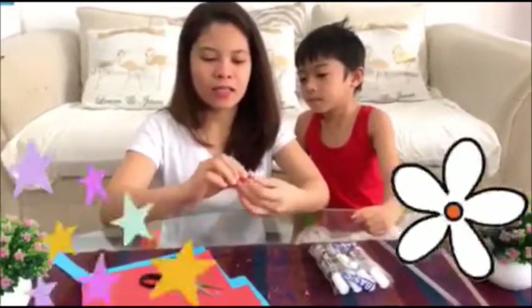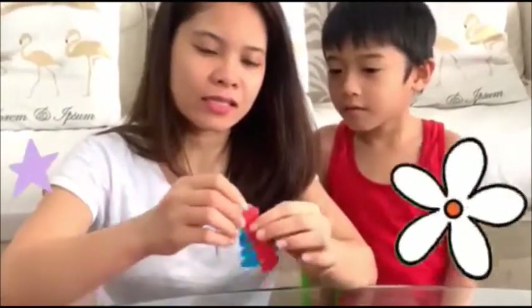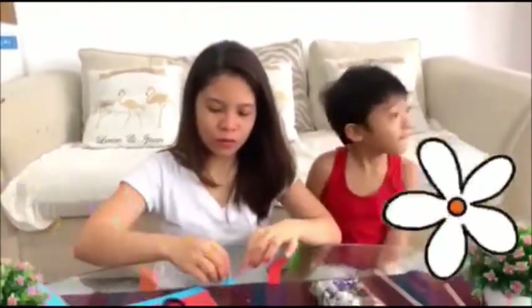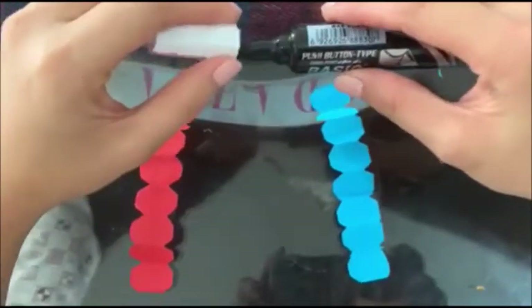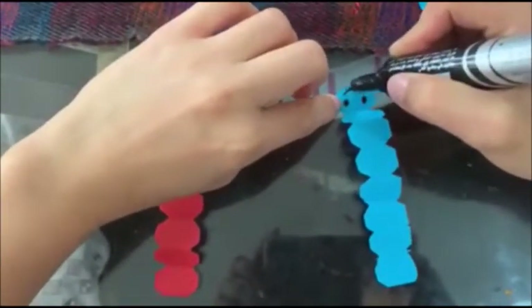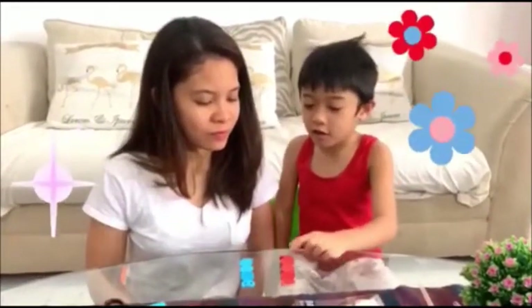Okay, so done. It's like what shape? Yeah, it's like an oval. So then we will remove the paper like this and it's gonna look like this. Wow! So now we will use the pen to make eyes, nose, and mouth like this. Okay, these are our two caterpillars.